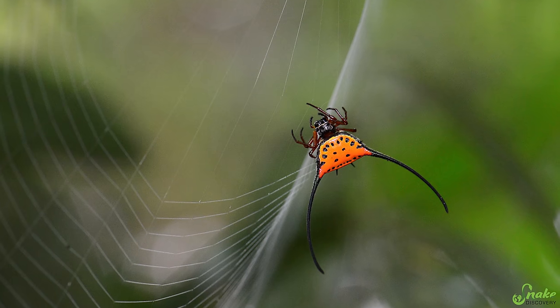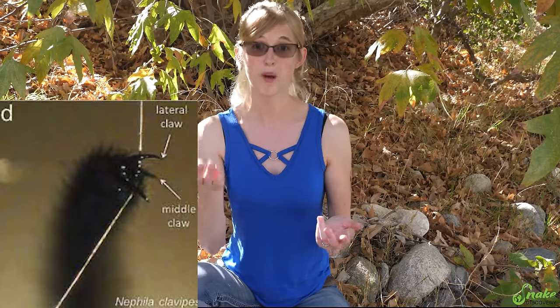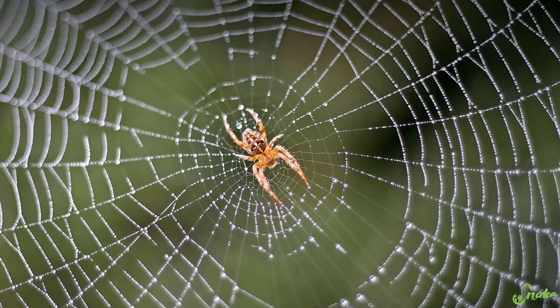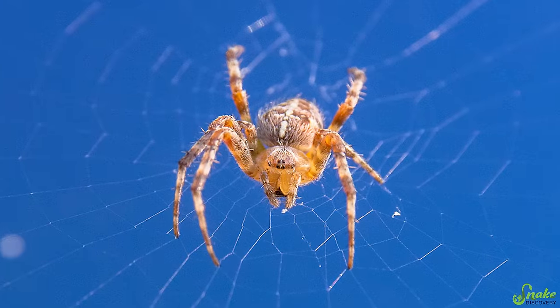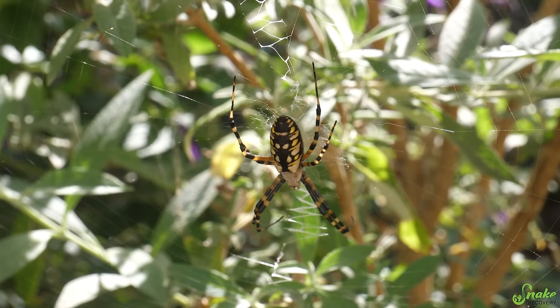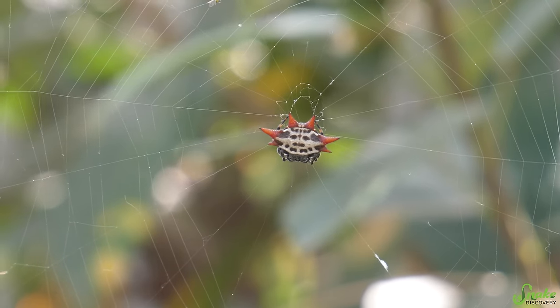Orb weavers, unlike most spiders that only have two toes at the end of their legs, have a bonus toe that helps them walk on the non-sticky parts of their web so that they don't get stuck. Orb weavers actually live all around the world and there are over 3,000 species of them worldwide, with about 180 species living in the United States. Today we are going to focus on three genuses or groups of orb weavers: the garden orb weavers, the golden silk orb weavers, and the spiny-backed orb weavers.